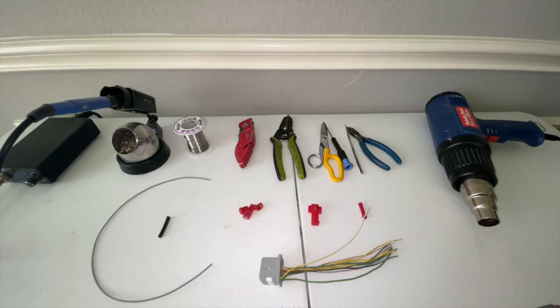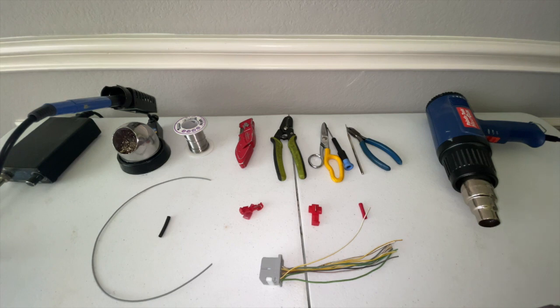Hello everyone, it is Phil the Harness Doctor, and in today's video we're going to be talking about wire splicing. This video is actually brought to you by all of you folks, the viewers. I get asked pretty frequently how I do my wire splices, and today I wanted to show you the different ways that you can perform wire splices and how I do them on all of the products sold and shipped from HarnessDoctor.com.